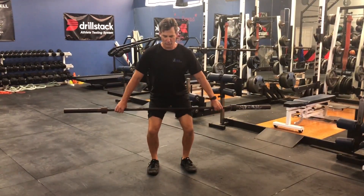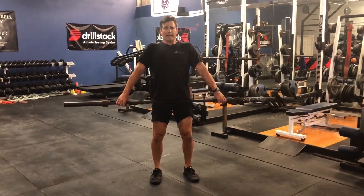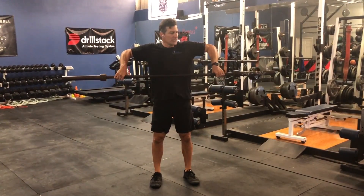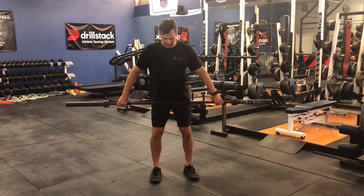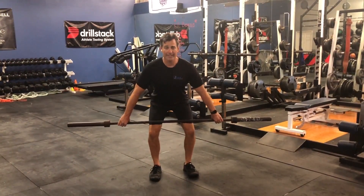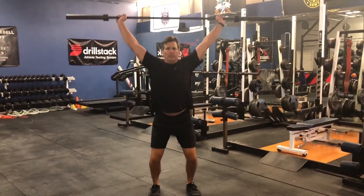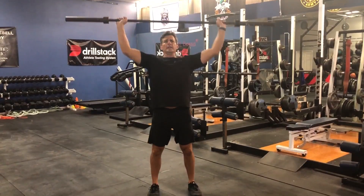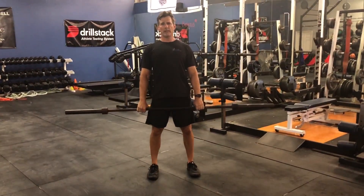The movement here is to drive the bar, keep it close to you, extend the hips, shrug the shoulders, come up into a scarecrow position, you're going to flip the bar. It's going to look like this — back down. Power snatch.